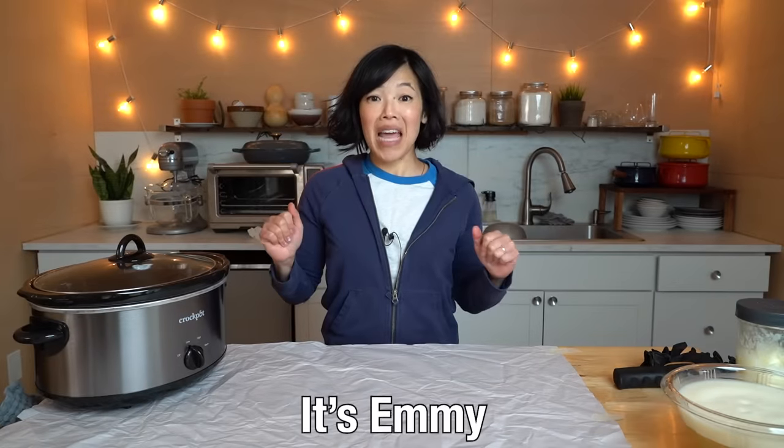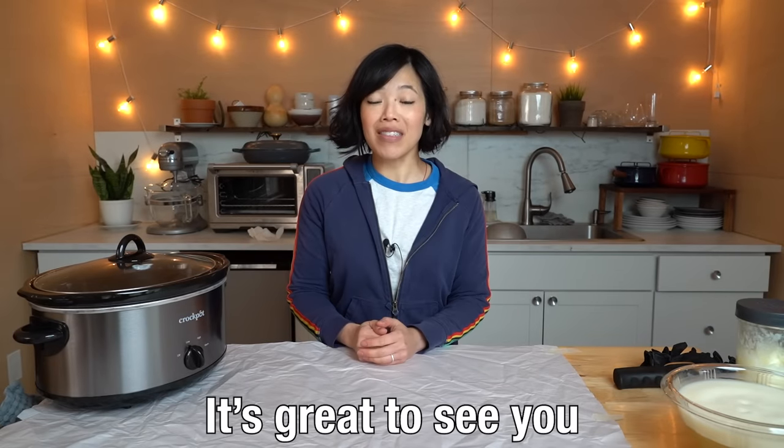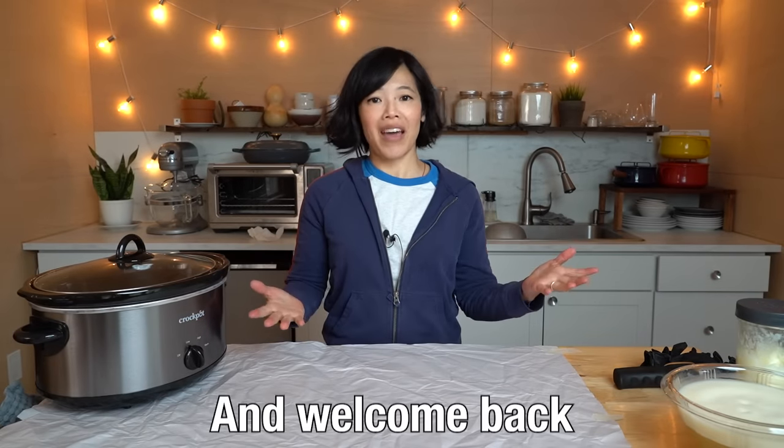Greetings, my beautiful lovelies. It's Emmy. How are you? It's great to see you and welcome back to yet another project that I've been thinking about for many, many years — since I was a teenager. It is making soap.